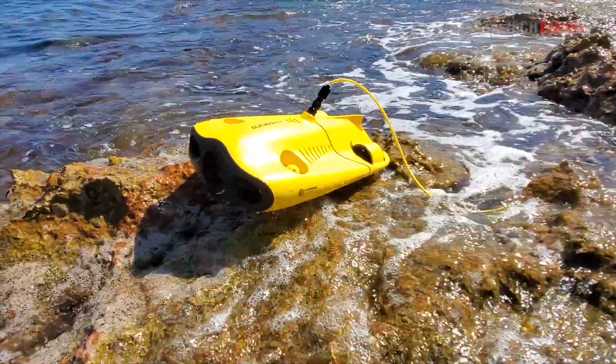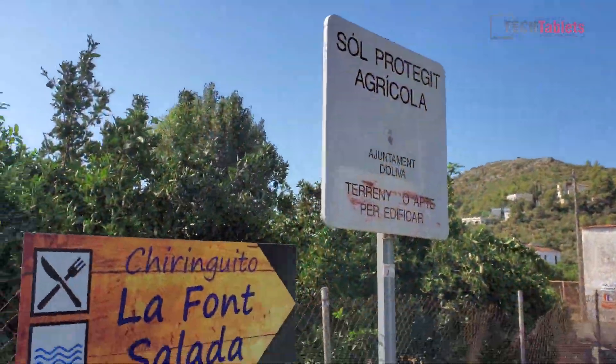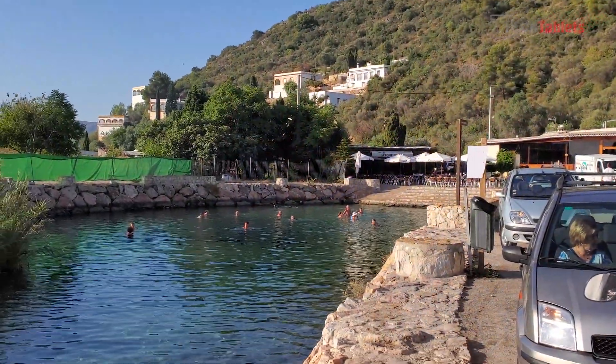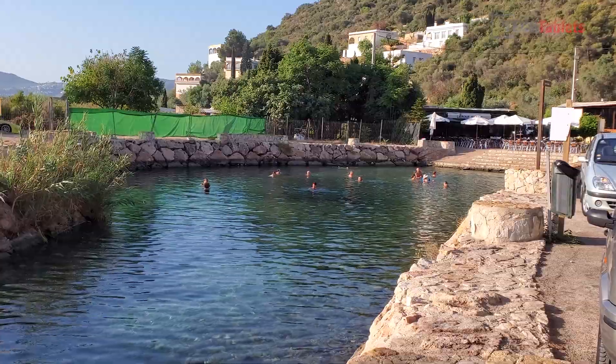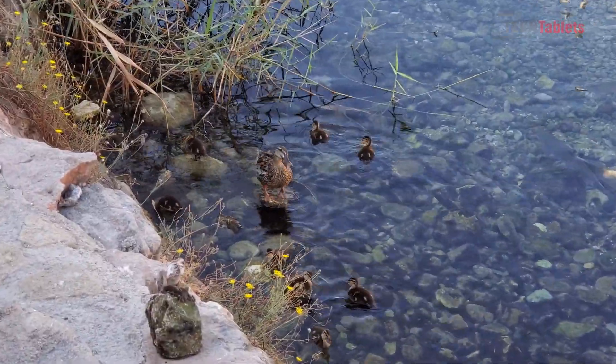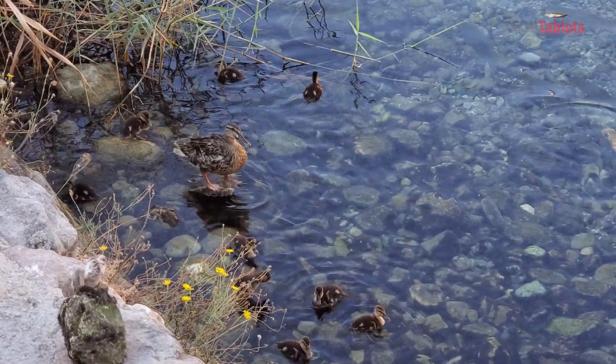I wasn't too happy with my first day's footage — there was just far too much movement from the current and the waves. So I'm here now at a freshwater spring called La Font Salada in Oliva, and I should be able to get some nice crystal clear footage here. And there are even some ducks around here with little baby ducklings.